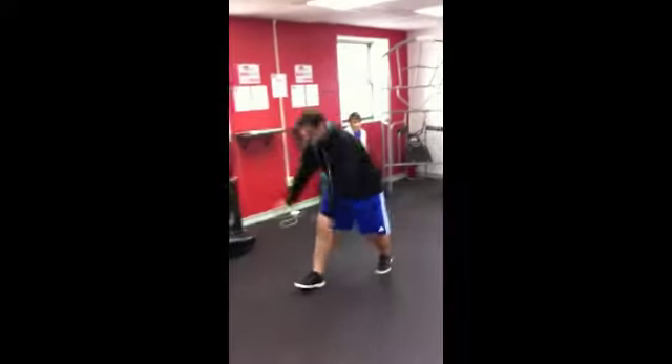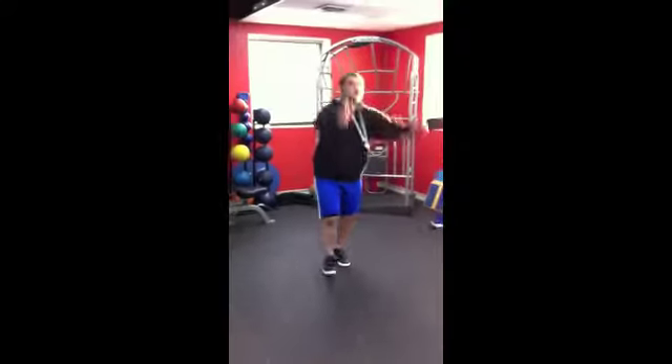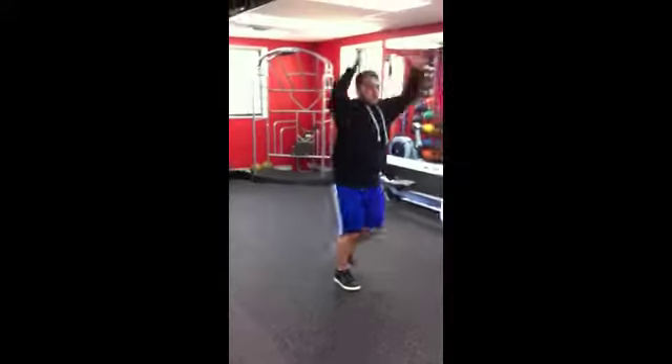Down on the right, up on the left. Reach down on the left, up on the right.